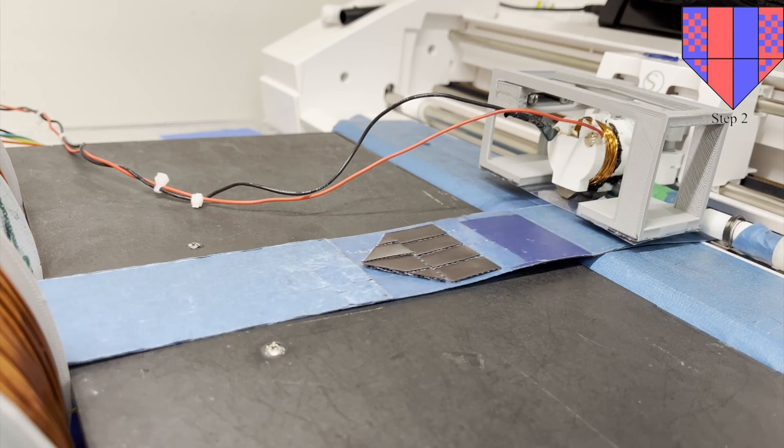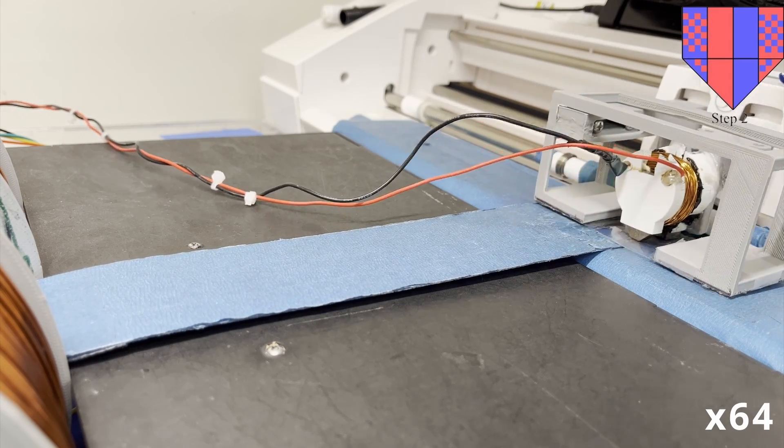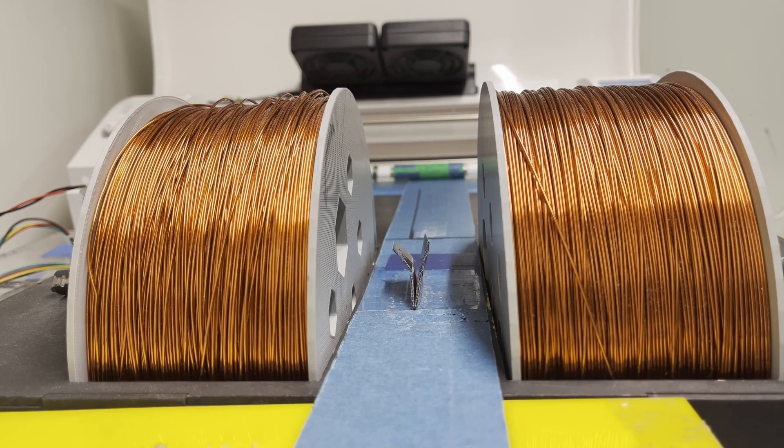One of the big advantages of this system is that we're able to really easily execute multi-step folding sequences. We can rewrite the program, even in the folded state, and then continue to fold the structure over multiple steps.